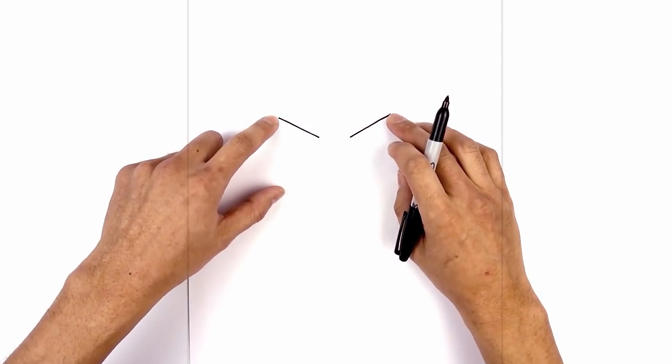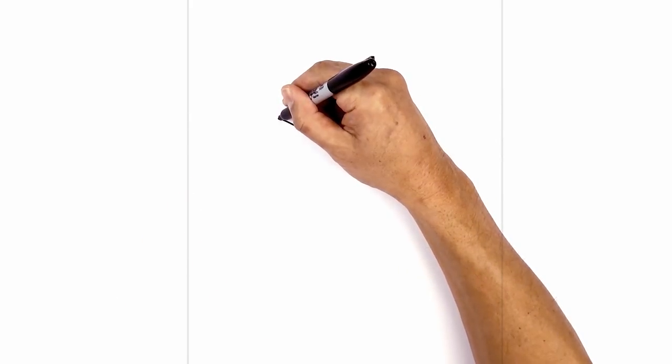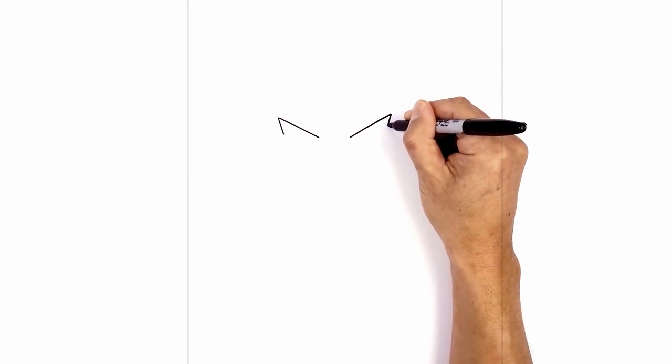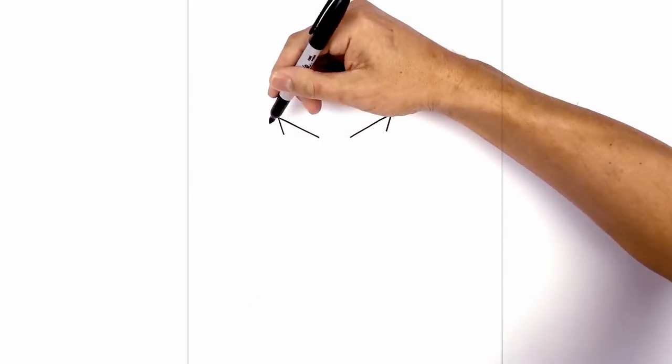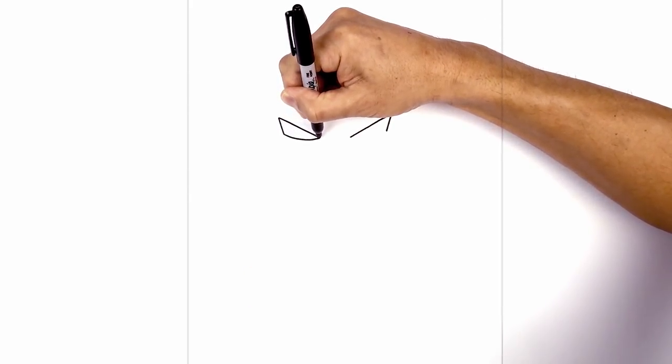Now from the top corner of the eye, I just want to draw two short angled lines coming down and then in. Start on the left — we'll just come down to right about there, and we'll do the same thing on the right. Now I'm gonna connect the outside to the inside with a slight curve coming down and then back up.